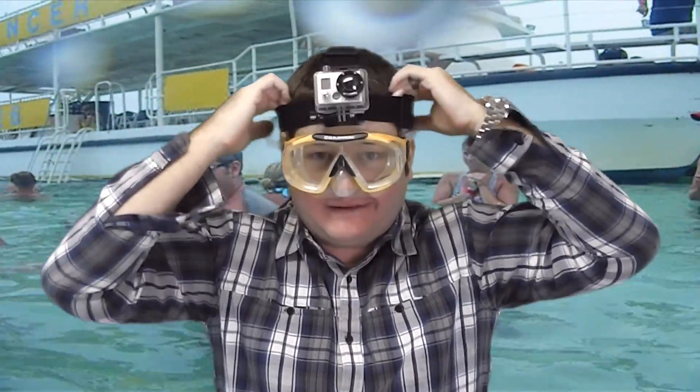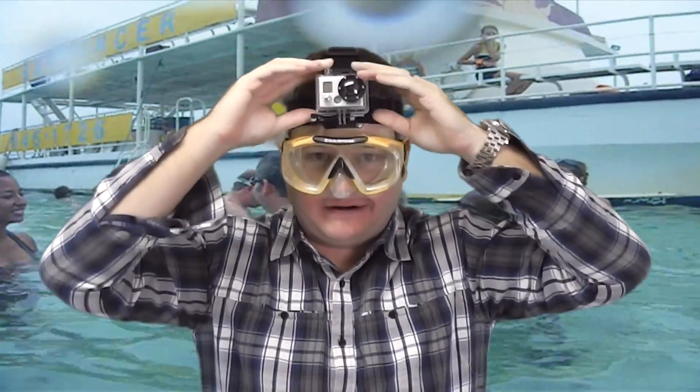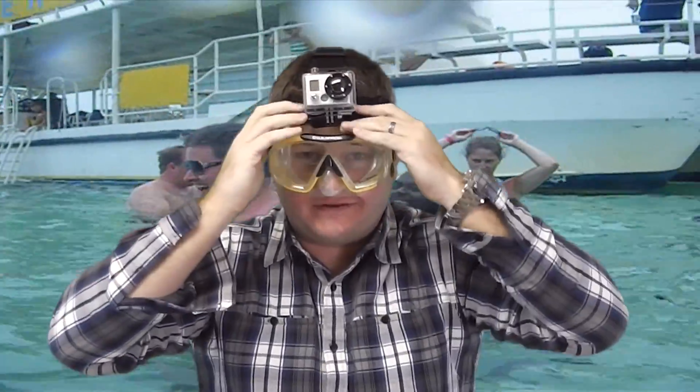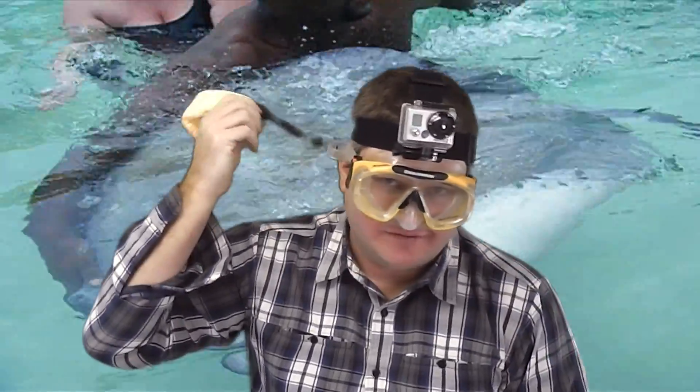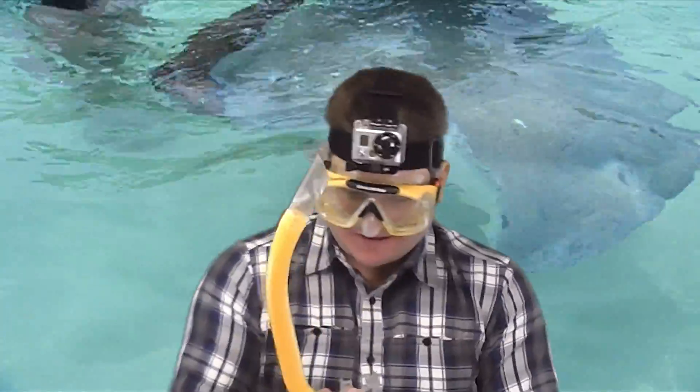Now we're going to put our GoPro head strap mount on. If you do it the other way, you're going to get your hair stuck in there. So just kind of position it and make sure it's snug on your head. Definitely if you want to rig up your aftermarket flotation device, I highly recommend that.